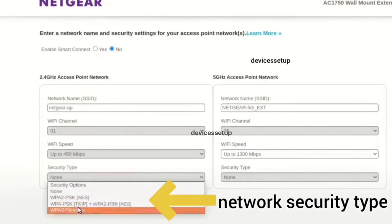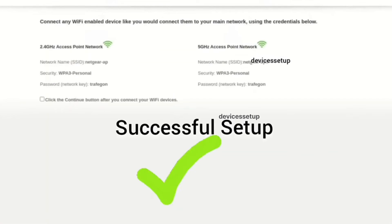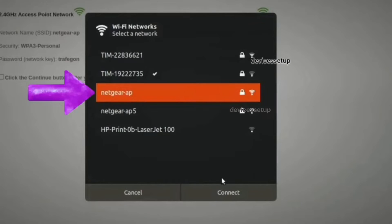We recommend keeping WPA2-PSK, or any higher security version if available, as your security type. Next, hit Save Settings. After about 60 seconds, you will see the newly set up Netgear access point appear in your Wi-Fi list, and you can connect to it using the password you just created.